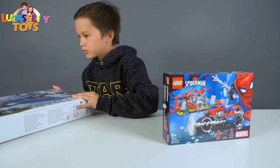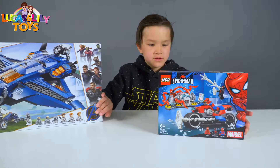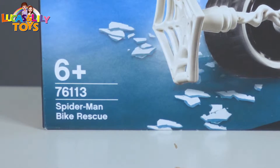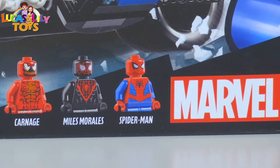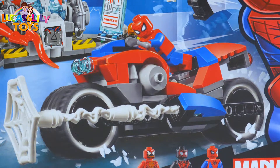And we also got the Avengers Ultimate Quinjet. So let's check the back and first show you the Spider-Man set. This is for ages six and up and the number is 76113. And we got Carnage, Miles Morales and Spider-Man.